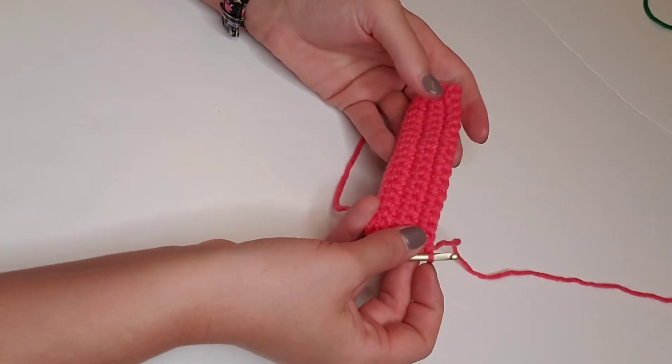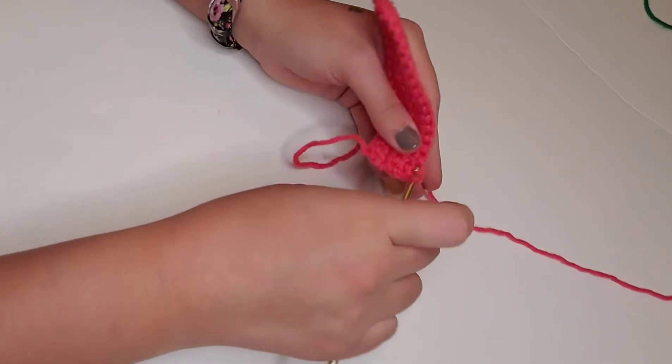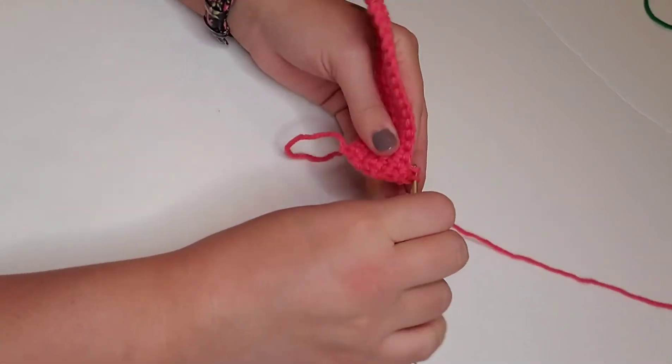Row six: we're going to single crochet in each stitch across, so that's going to be a total of 16 stitches for row six.